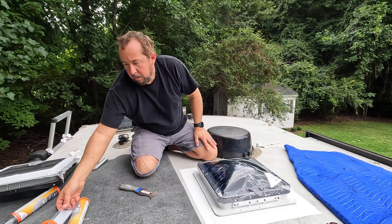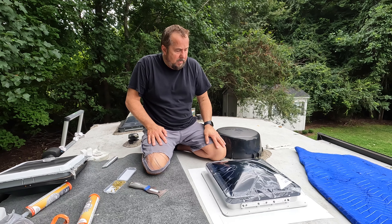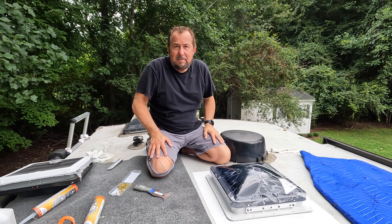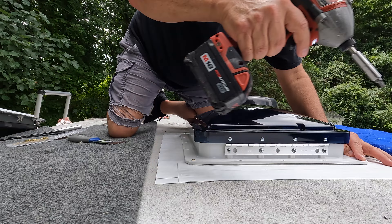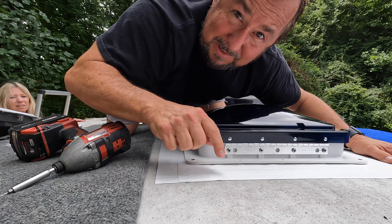Okay, it's in the hole. Now we're going to get these screws in and screw it down all the way around and get this thing sealed up before it starts to rain — I just felt a raindrop on my arm. One thing you don't want to do is over-tighten those screws and bust that plastic flange.